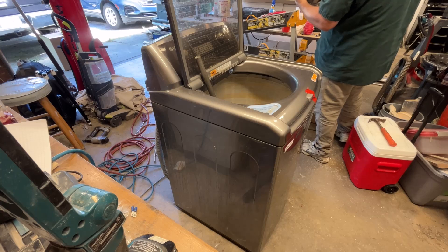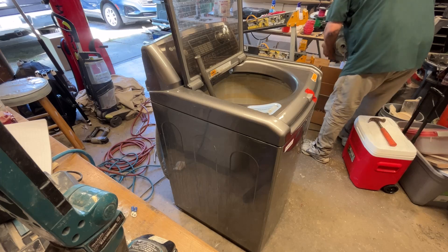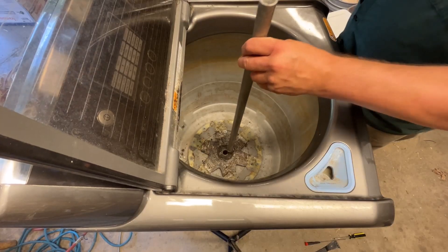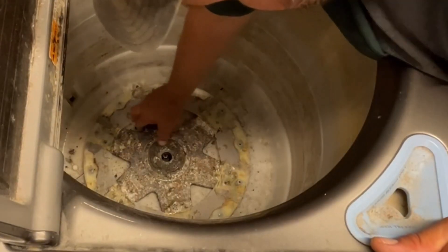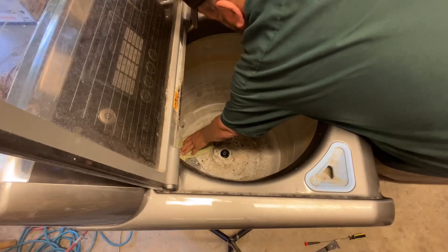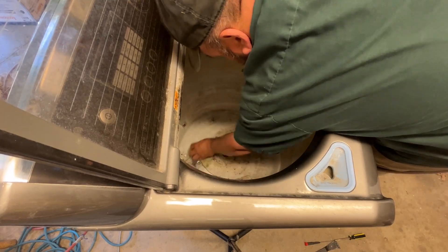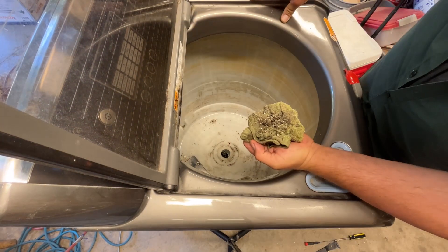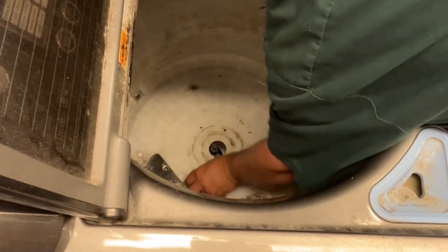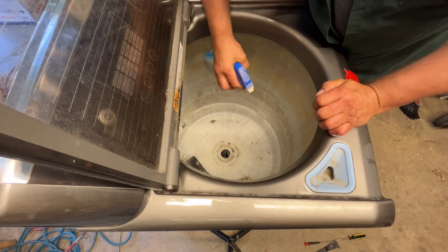Before going any further I went to check the new housing to make sure I wasn't missing anything. It turned out the rubber seal was really stuck to the tub. That's definitely going to need to be cleaned. Before I flip it over to put the new clutch assembly in, I'm going to clean the tub. I used some mold and mildew cleaner along with a scotch pad to remove the scum from the tub.